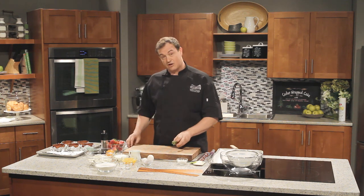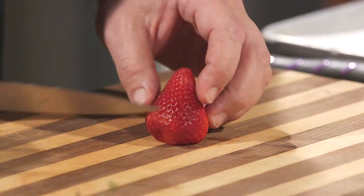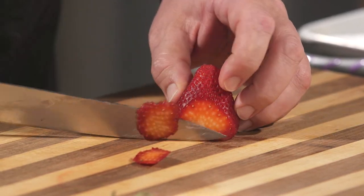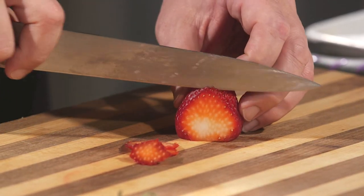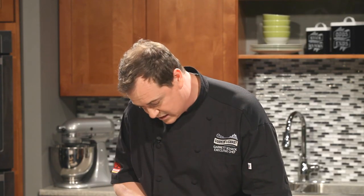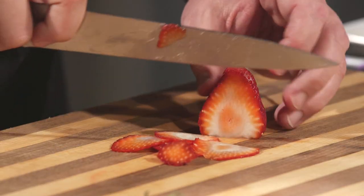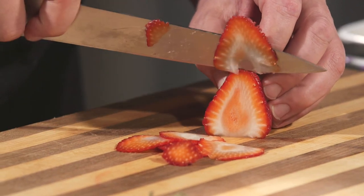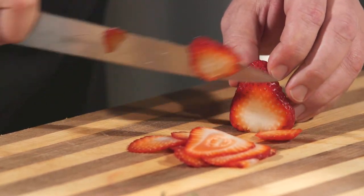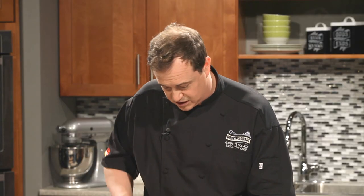First thing we want to do is oven dry some strawberries. Take the husk off and then just try to thinly slice them as thin as you can. We're going to do a bunch of these — probably one or two strawberries, since this recipe actually makes six cakes. We're just looking for some nice thin chips that'll give our dish a little bit of crunch and some interest. People will be like, where did you get these strawberry chips? They're fantastic — really simple to do at home. Great way to preserve strawberries if you're out doing the you-pick thing in the fields.